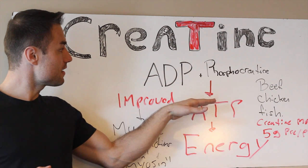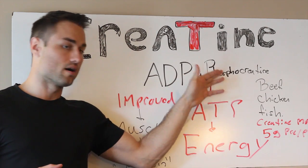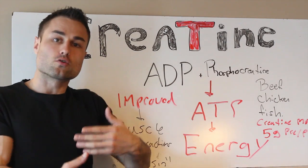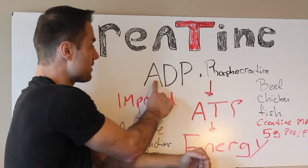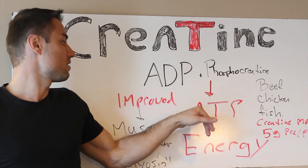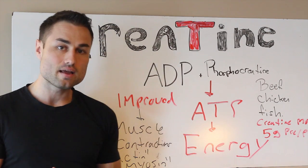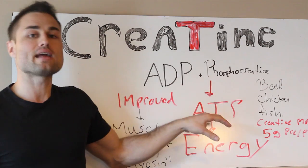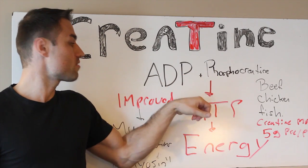ATP is made from ADP — adenosine diphosphate — and then an inorganic phosphate is added on. What creatine monohydrate does is it actually donates a phosphate. You've got phosphocreatine, and it's going to add that phosphate to the ADP. Once they bind together, like a marriage, it's going to create ATP. ADP needs an inorganic phosphate to create ATP, and creatine monohydrate gives you that inorganic phosphate via phosphocreatine.